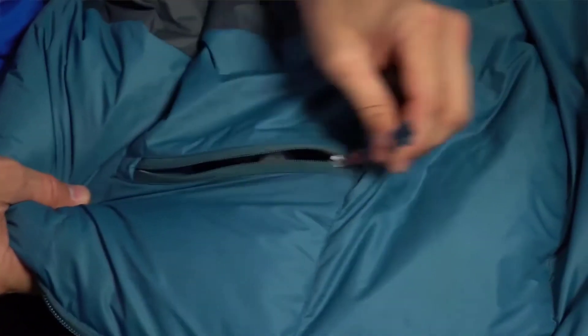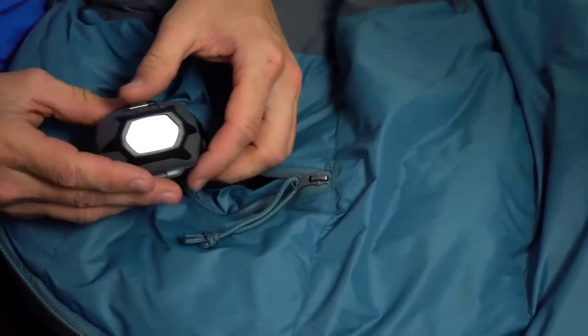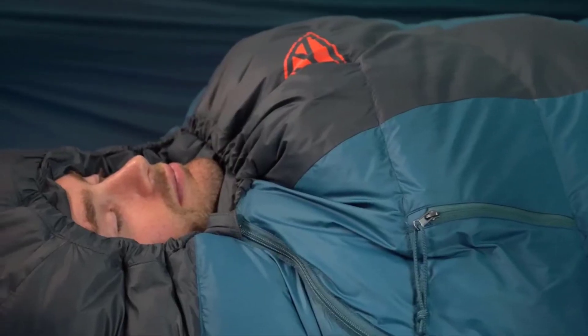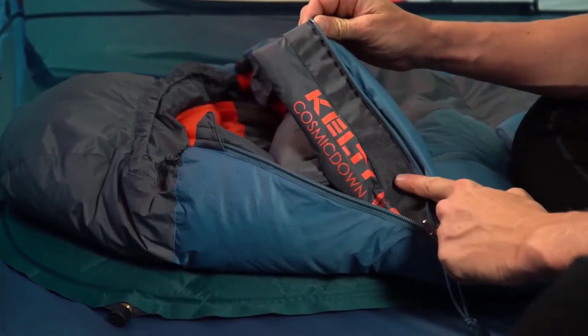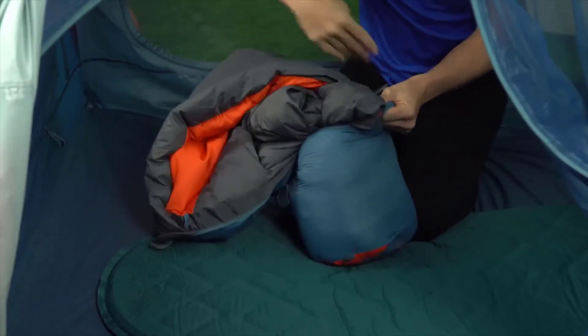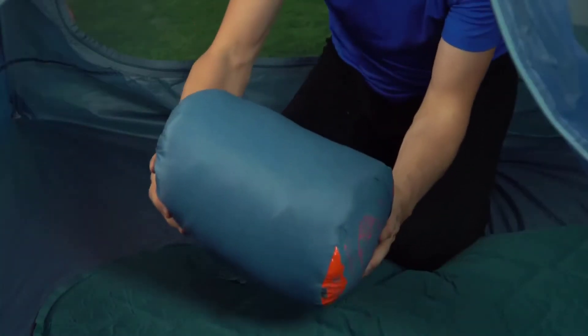It's equipped with a handy pocket, so you can quickly find your headlamp or phone in the middle of the night. Keep the cold out and the heat in with the draft collar, comfort hood, and the anti-snag draft tube behind the dual-slider locking zipper. A stuff sack makes it easy to pack the Cosmic down when you're ready to load up and hit the trail. If you're looking for a fully-featured sleeping bag packed with comfort and value, the Cosmic by Kelty is exactly what you need for your next backpacking adventure.